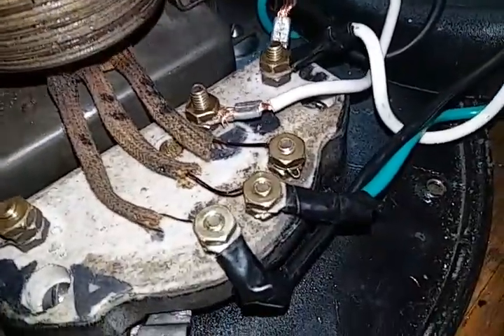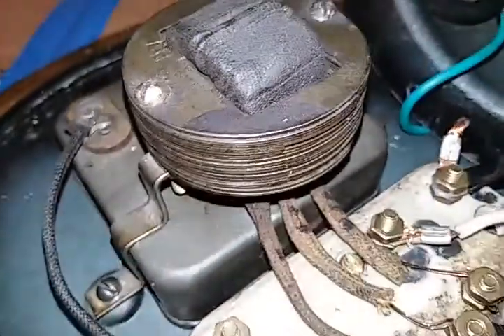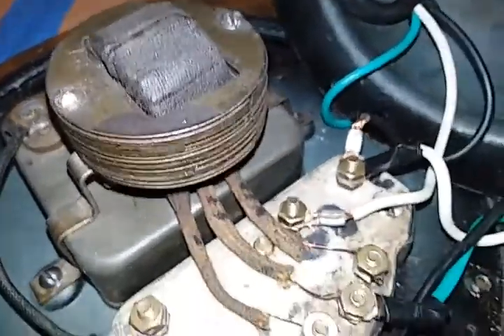If anyone has any ideas I'm all ears and I definitely appreciate it. But this thing — never again will I touch one of these.